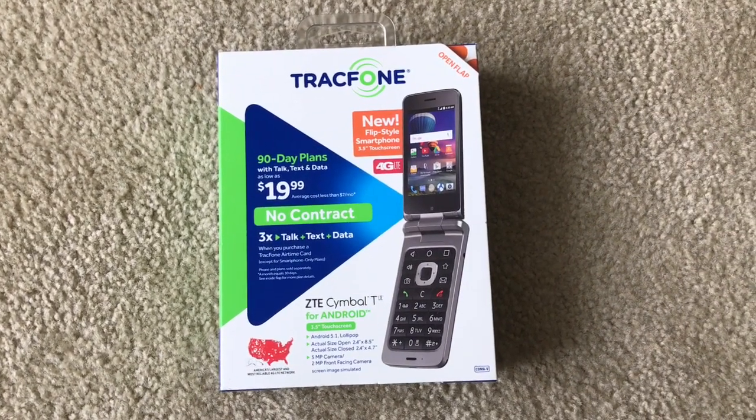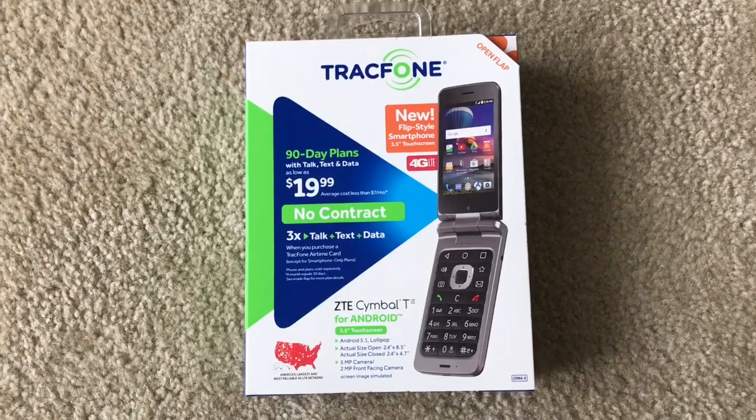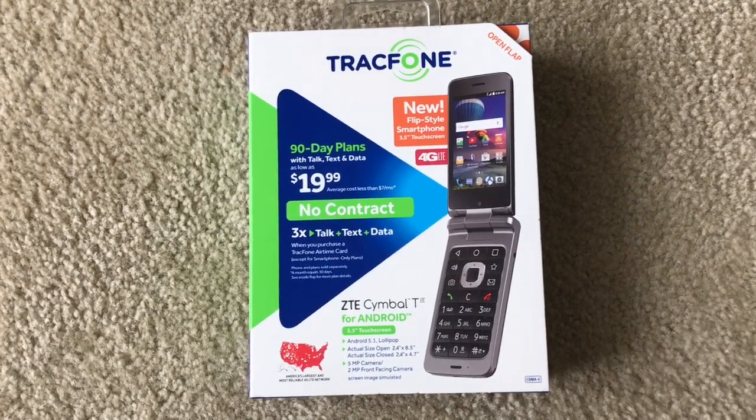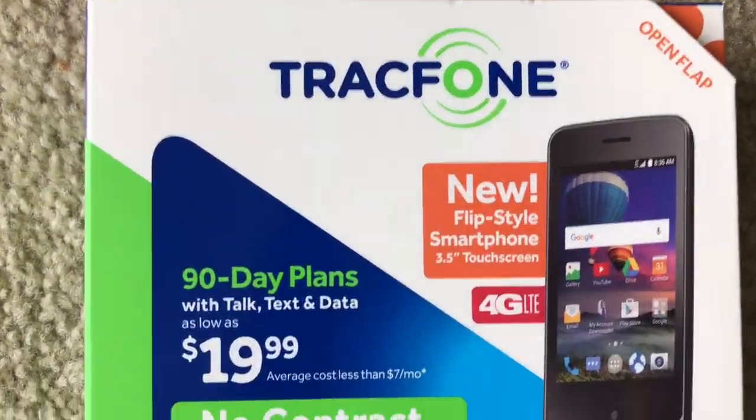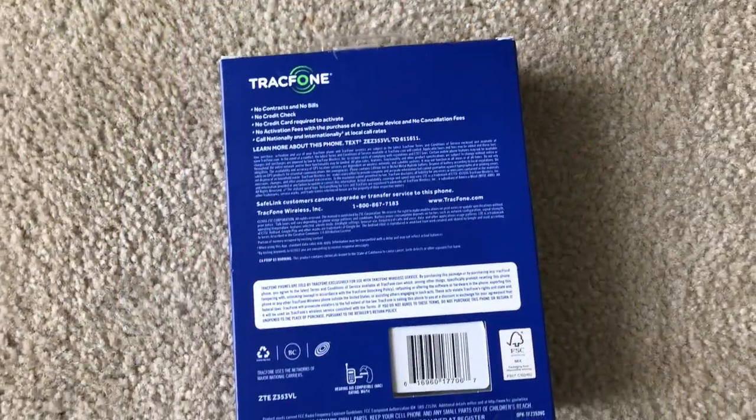Hey there, Erica Swarthy Daisy here taking a quick look at the TrackPhone ZTE Symbol T for Android. This is a 3.5-inch touch screen running Android Lollipop.